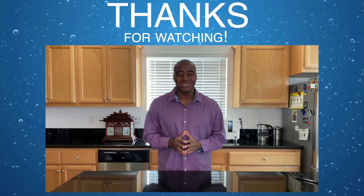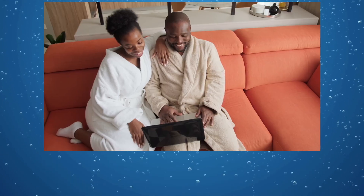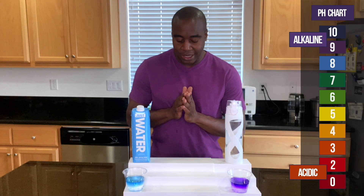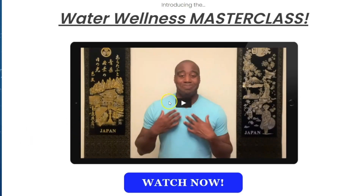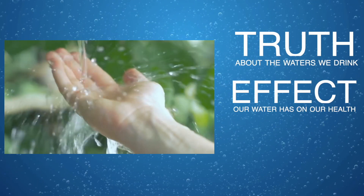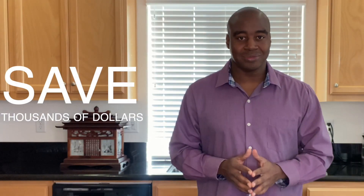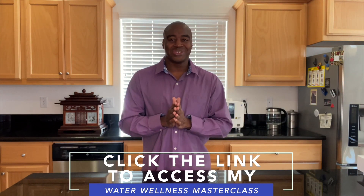Thanks for watching this video — I hope you enjoyed it and learned something about the waters we tested today. Please take a moment to share this video with someone you care about who is also drinking this water. If you are serious about improving your health and the water you drink, click the link in the description below to access my Water Wellness Master Class. You'll discover the truth about the waters we drink, the effects on our health, and how you can have the world's best water in the comfort of your home and save thousands of dollars.